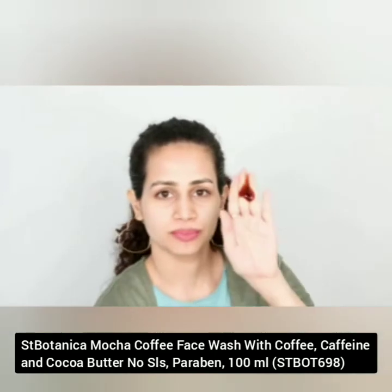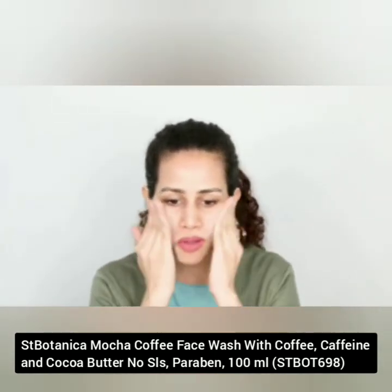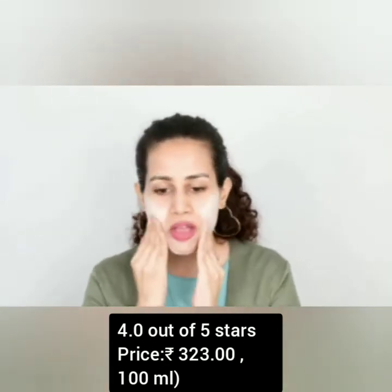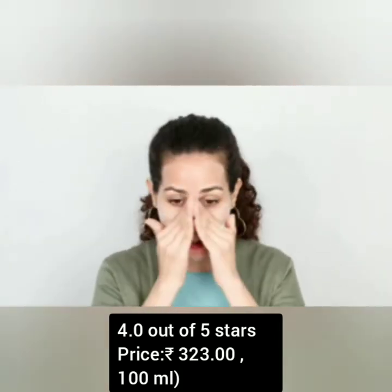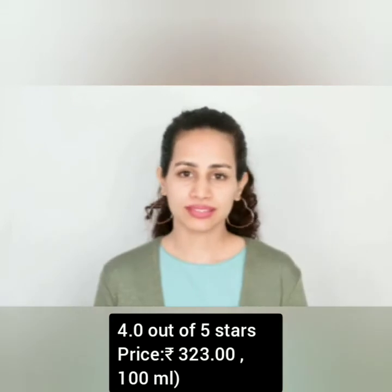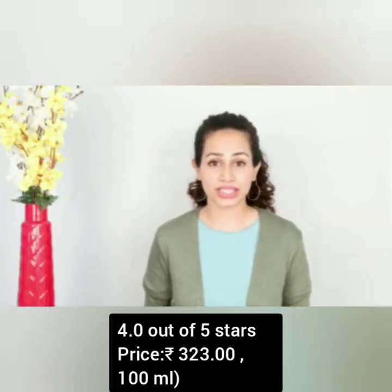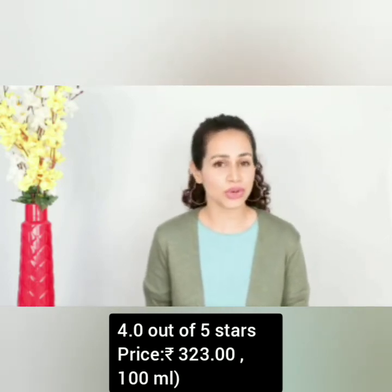Squeeze a dime-sized amount of face wash in your palm. Work up a full lather on your wet face and neck by gently massaging in circular motions. It is infused with premium botanical ingredients. This wash has antioxidant properties that restore the natural oil balance of your skin. Rinse off and gently pat your skin dry. This face wash has become stable in my daily routine — I use it twice a day for best results.